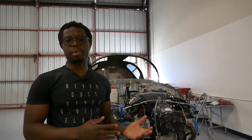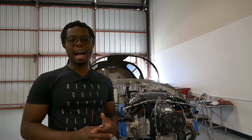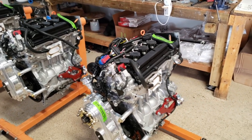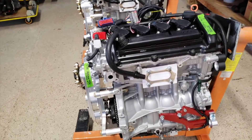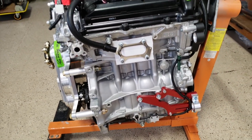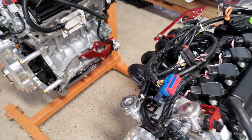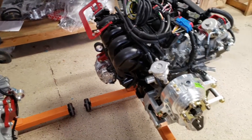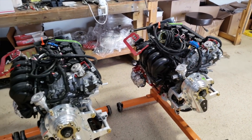Generally speaking, if you're going the experimental route to build your airplane, the good thing is you have a lot of choices when it comes to your power plant. Normally an airplane manufacturer or kit builder would have the kit built around a specific power plant — that's typically how it goes. But as a builder, you can always choose whichever power plant you want, as long as the power-to-weight ratio is good, which is the first thing we're going to talk about.